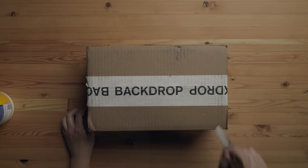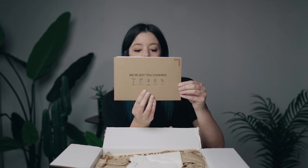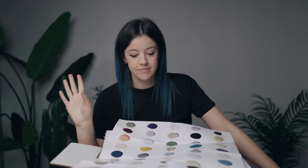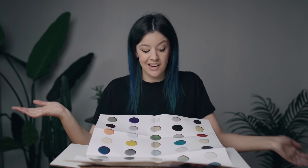First of all, love the branding on the box. Love the branded tape. Big fan. I really like how this looks — it says 'It's not just paint, it's your backdrop,' which I thought was super fitting considering that we're painting the studio and the drone factory. I think this is my receipt — no, it's not. Oh my God. They don't have a lot of colors, but the colors they have are really pretty. By the way, this is not sponsored. I paid for all of this and I found it on Instagram and just decided I wanted to try it.